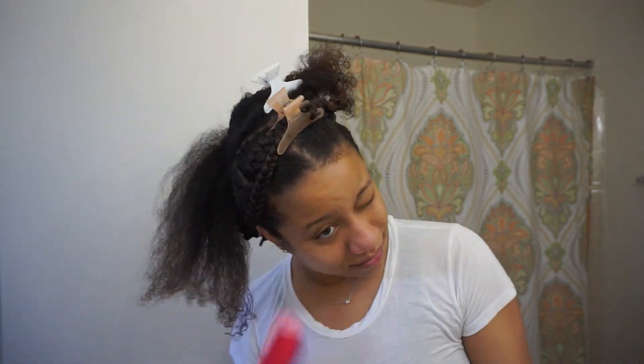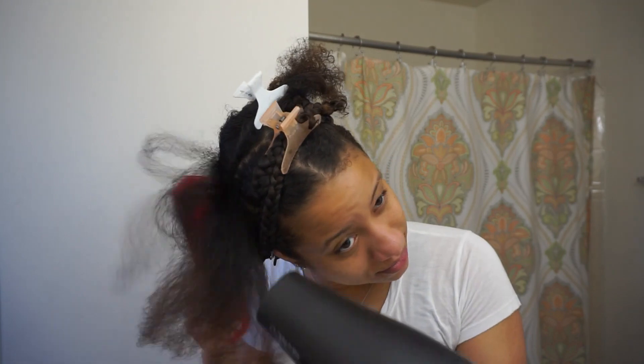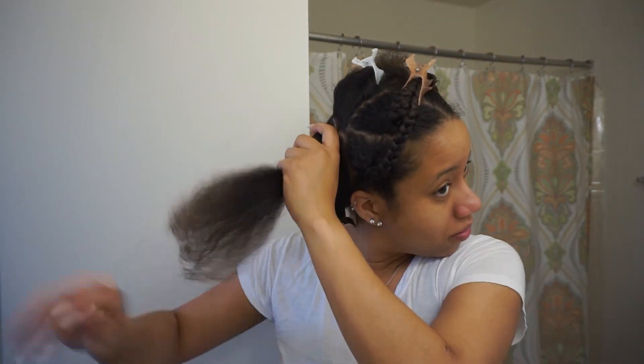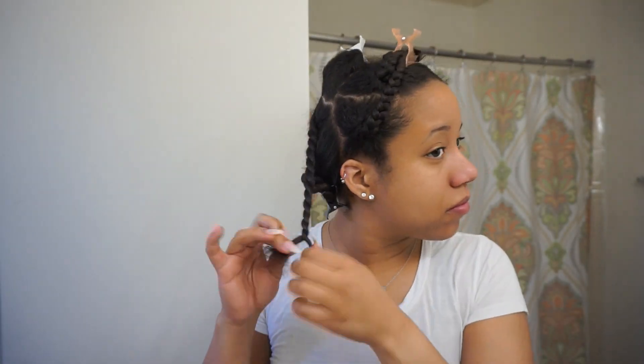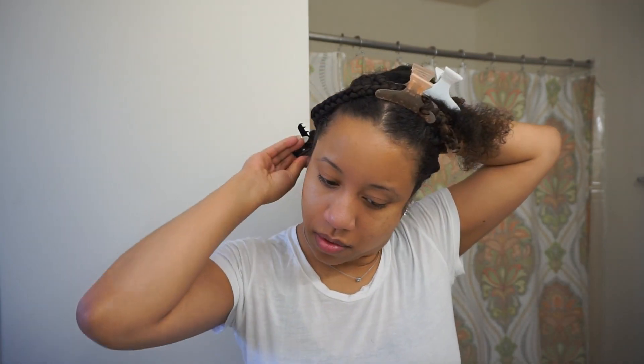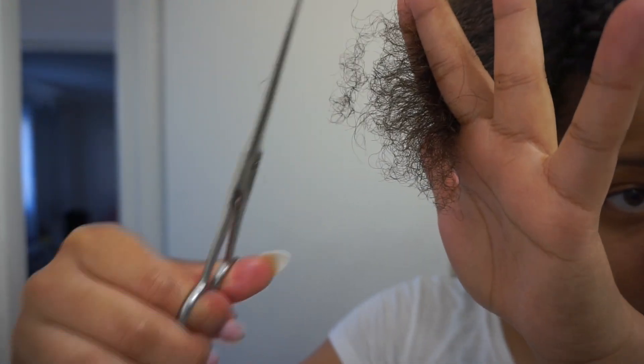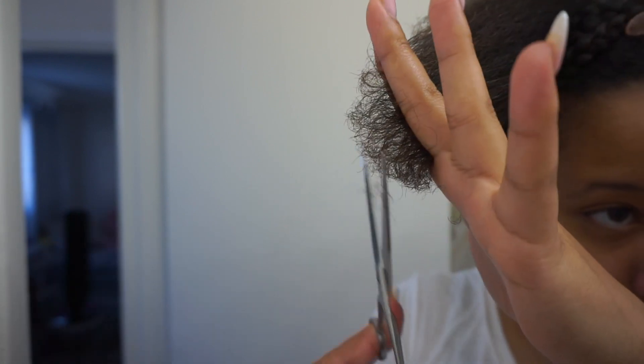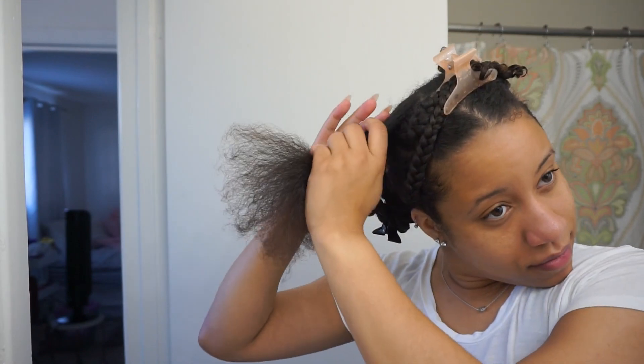I'm running the Felicia Leatherwood brush through with the blow dryer — I didn't think it would be great for blow drying hair, but you can see it's doing its thing. To protect the ends, since they are the oldest and most susceptible to damage, don't aim the blow dryer right at the ends. I also take this time to trim my ends — search and destroy: I see where the split ends are and where the little knots are, and I snip them away. I always take advantage of the time before a protective style to get my ends looking decent.